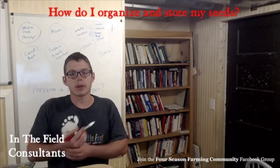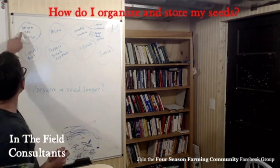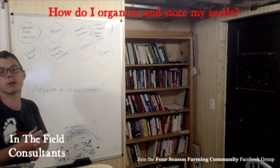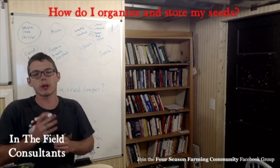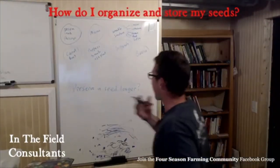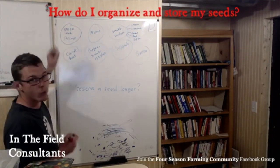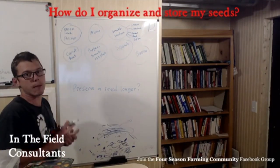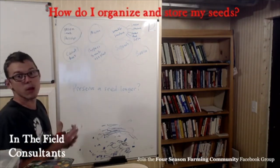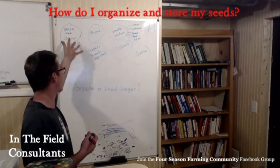We would break those boxes up in a couple different ways. One group would be seeds that were only going to be with us for one year — onion, leek, and parsnip. After one year, those are pretty much junk unless you're going to put them in the freezer to get longer life out of them. We would go ahead and seed these, wait a couple weeks to make sure they germinated well, and then just toss the rest because next year they'll be junk anyway. We tried to plant what we ordered so we wouldn't have extras, but we always tend to have a few.